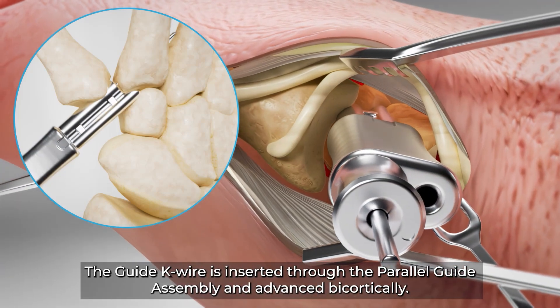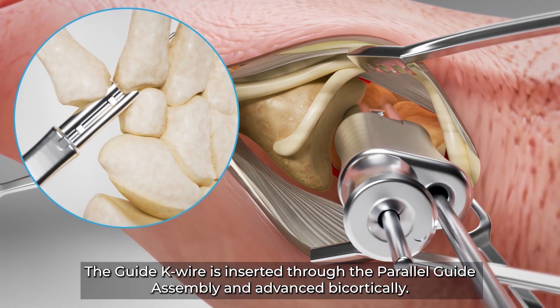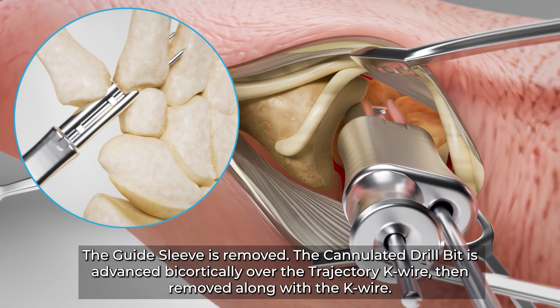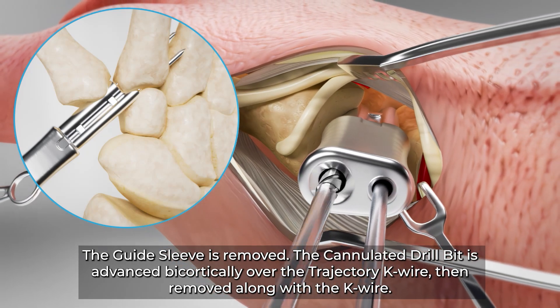The guide K wire is inserted through the parallel guide assembly and advanced bicortically. The K wire guide sleeve is removed. The cannulated drill bit is advanced bicortically over the trajectory K wire, then removed along with the K wire.